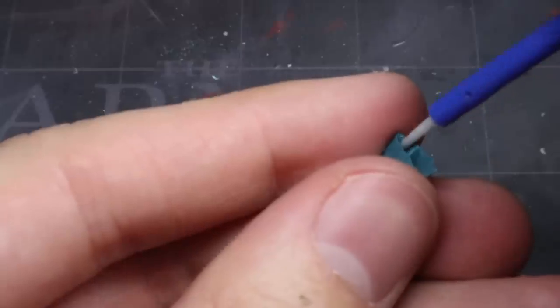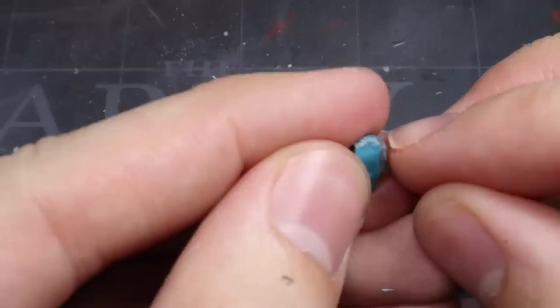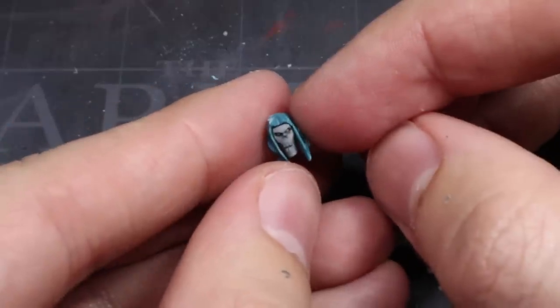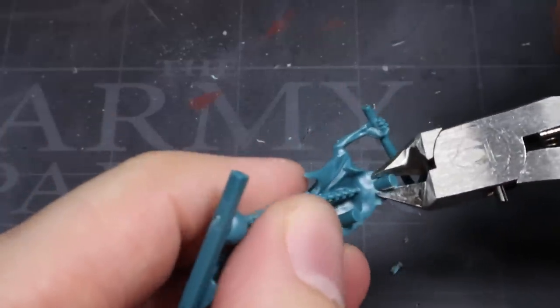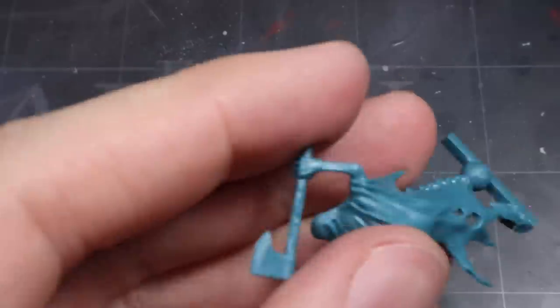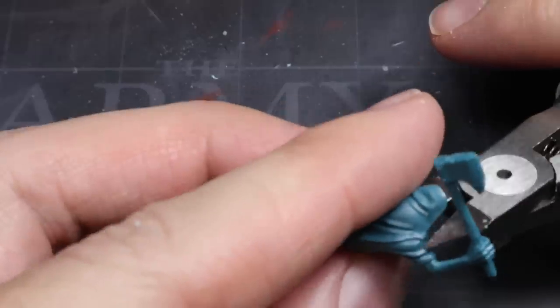Once you are happy that everything fits together nicely, you can then glue the head into the hood. Now at this stage the front of the hood will look great but the back has a gaping hole in it which will need fixing. For this particular Chainrasp, the rear part of the hood is on the other components, so this will need to have its push-fit tab removed and shaved down, as well as having the hood removed from the rest of the body. Again, follow the folds as you're making this cut.